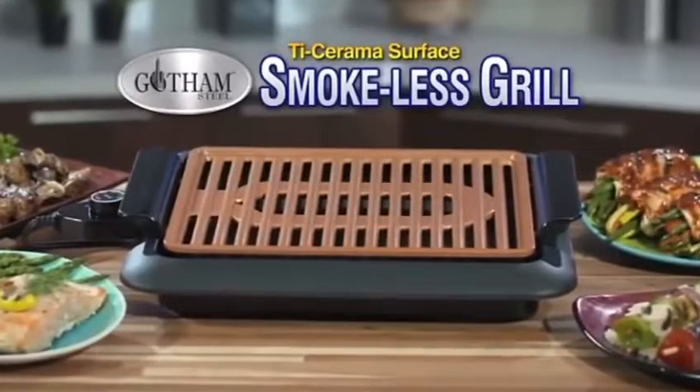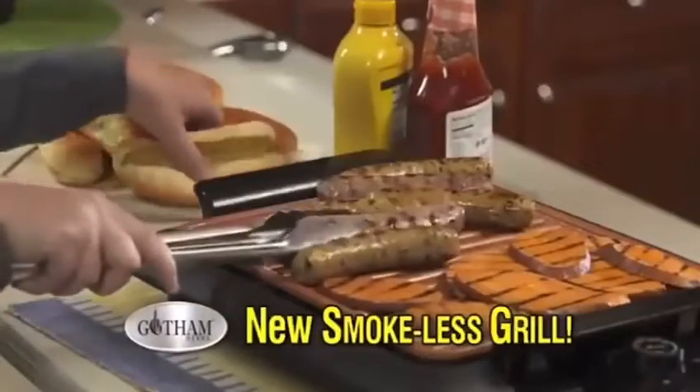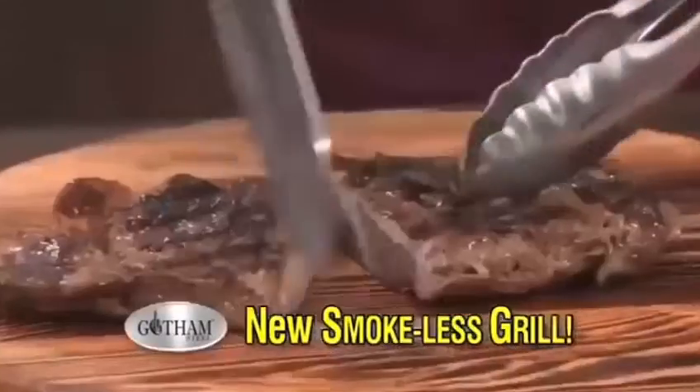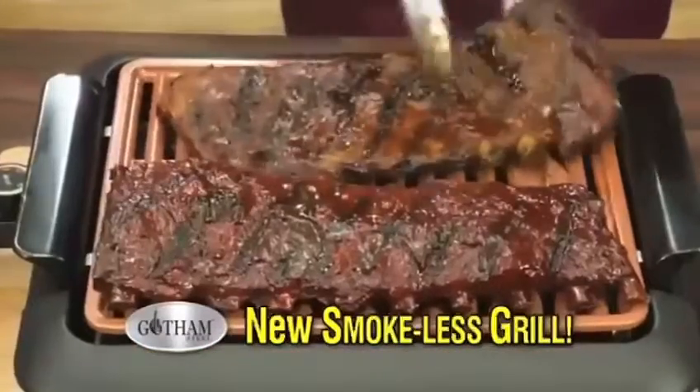Introducing the Gotham Steel Smokeless Grill — the new super convenient way to barbecue indoors without all the smoke. So now enjoy all your barbecue favorites year round.